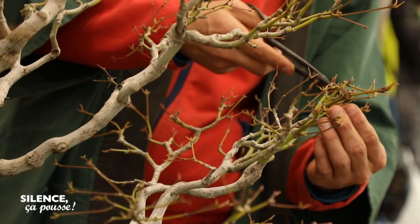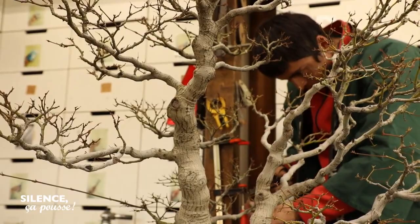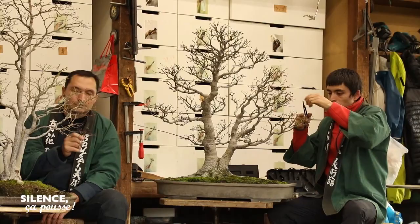I am self-taught in the art of bonsai, and unfortunately at the beginning I often made mistakes. Some trees did not resist my sculptures. That is why I opened this bonsai academy — to teach new generations so that they will not make the same mistakes I made at the beginning of my career. For me, the transmission of techniques is truly important.